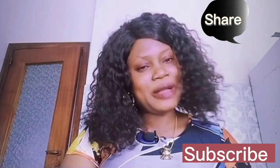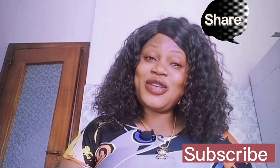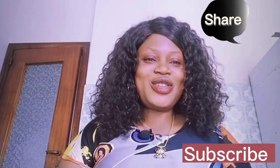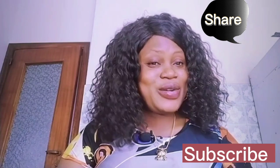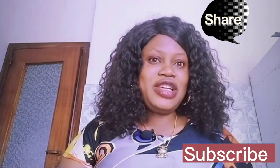If you found this video helpful, give me a thumbs up and don't forget to subscribe to my channel. See you in my next video, bye!